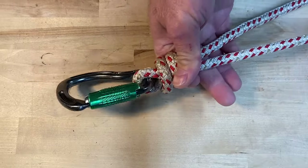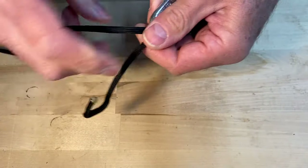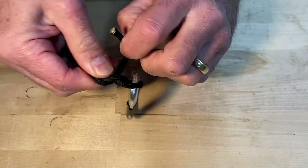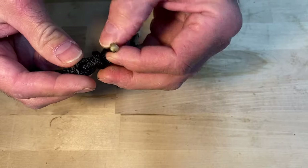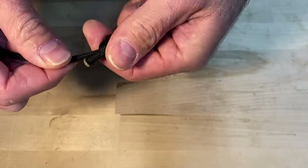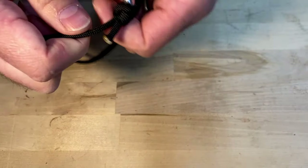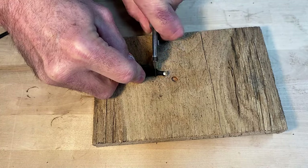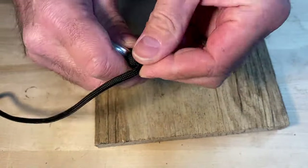And then that cinches down. You'll take your carabiner and take some slack here. You're going to wrap it around twice. After you've wrapped it twice, you're going to stick it underneath this loop and this loop right here. Very simple. And then that cinches down. Now what I would normally do as well is go ahead and cut this off and then just burn the end. Nice and neat.